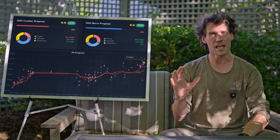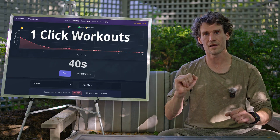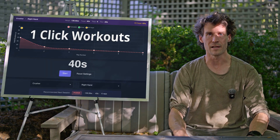Just this week, I came home after a long, difficult shift at work, and with zero thought and one click, I served up a perfectly tuned grip workout. In the past, friction alone would have prevented me from training under these circumstances.